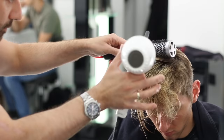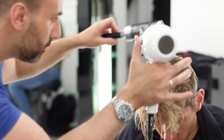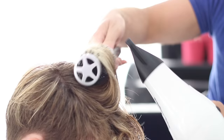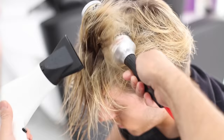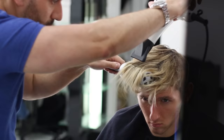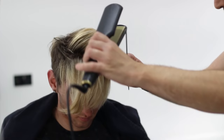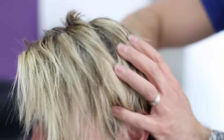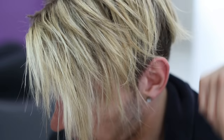Now the styling process. The stylist uses a round brush to direct Ben's hair the way he wants it to go. Next we're going to use the hair straighteners on the front of the hair to make Ben's hair as straight as possible. To finish, the stylist applies some hairspray to his hand and simply moulds the front of Ben's hair to get that perfect Justin Bieber hairstyle.